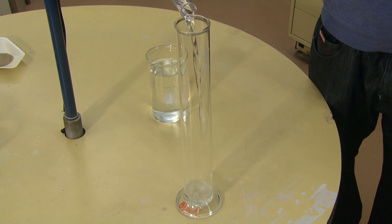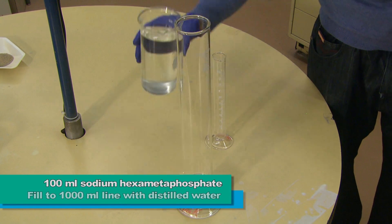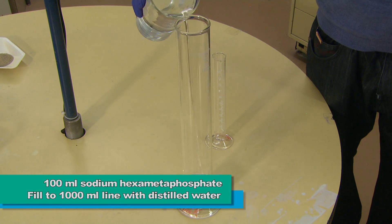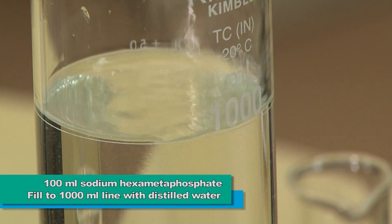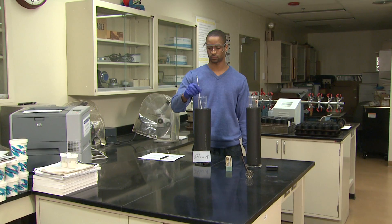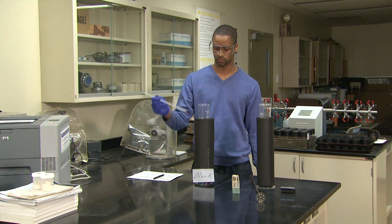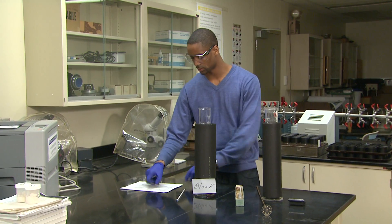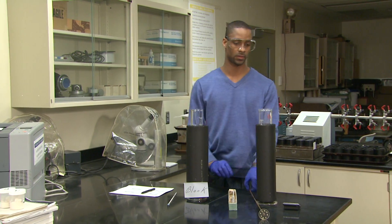A blank is also prepared at this time. This consists of adding 100 milliliters of a sodium hexametaphosphate solution to an empty cylinder, filling to the 1,000 milliliter line, then covering with an insulating sleeve. A blank measurement is necessary because dispersion added to each sample will yield a particular hydrometer reading which will need to be accounted for in the calculations. Any hydrometer reading changes in the blank will be due solely to temperature changes.